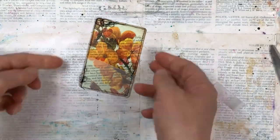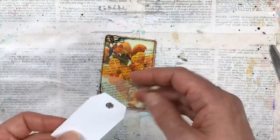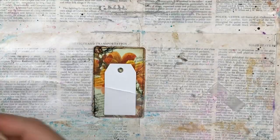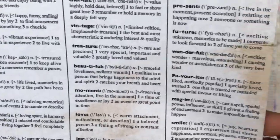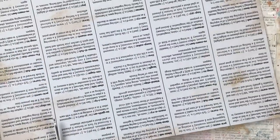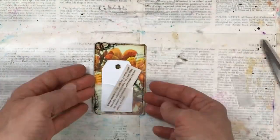You can now add anything in this little pocket — any kind of ephemera you have. I have a little white ready-made tag that I'm adding, and then I want some kind of wording. I have this Kaisercraft 12 inch by 12 inch paper called the Treasured Moments collection. One side is just covered with dictionary explanations of words that you'd use in your crafting. I'm going to use the word 'keepsake' and just cut this out. I use this paper quite often — these words are really handy. I've trimmed it and I pop it into my little pocket.